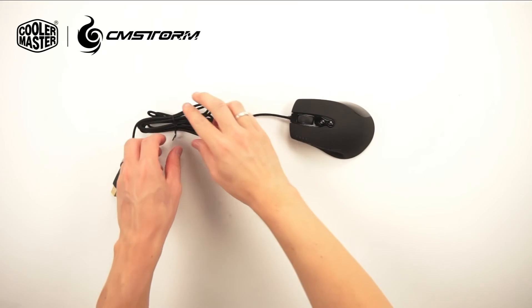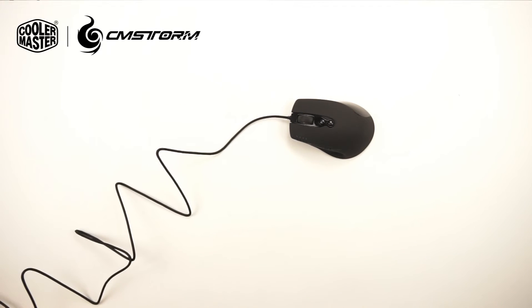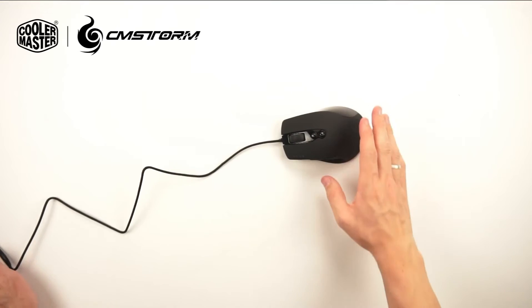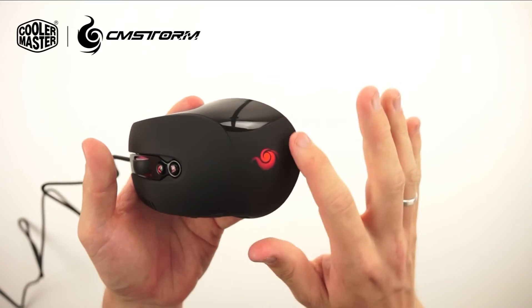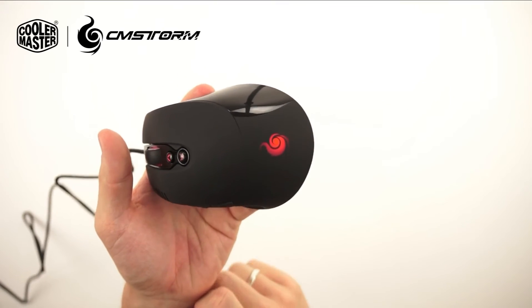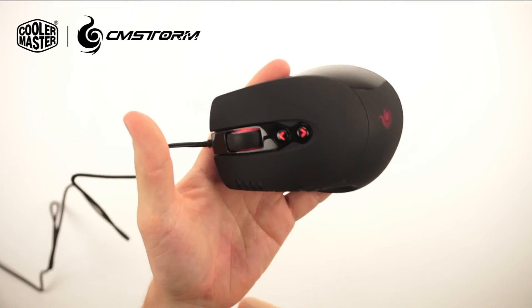Now let's hook the mouse up to the computer. The computer will automatically detect this mouse, and you can download the software on cmstorm.com. Here on the back we have a nice CMStorm LED logo, and we have some LED lights around the scroll wheel.